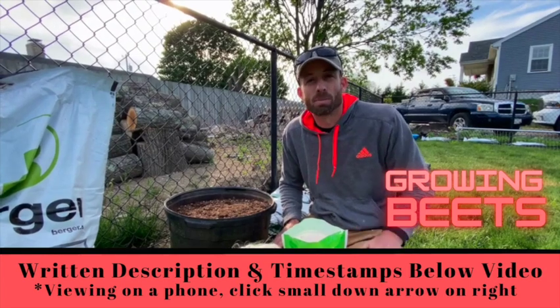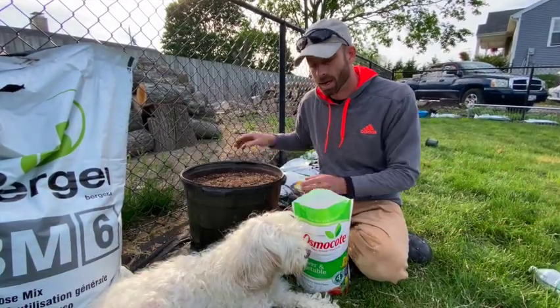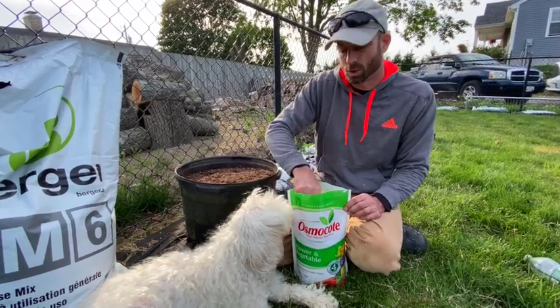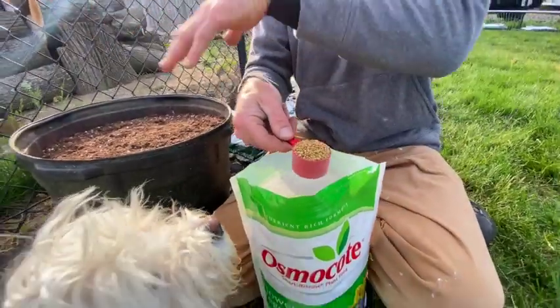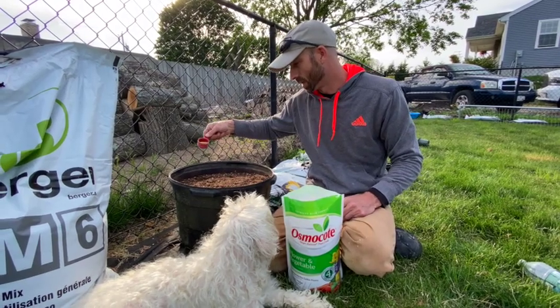I'm going to go over planting beets in a container. Here I have my container filled with potting mix, and now I'm going to add a product called Ozocote — it's a slow-release granular fertilizer. You just sprinkle it into your potting mix like this. There are directions on the bag so you don't have to guess the amount.